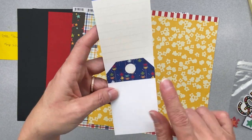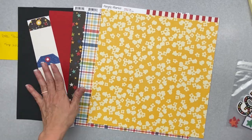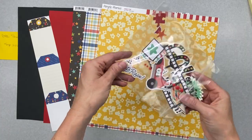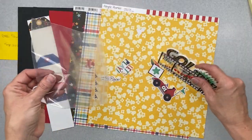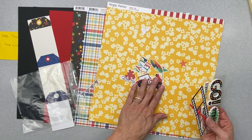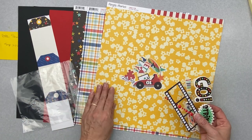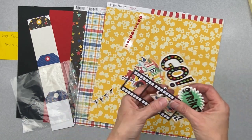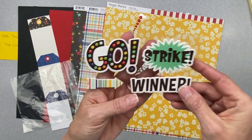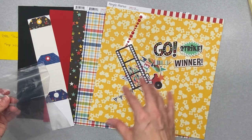So depending on what your gig is — that looks kind of like asteroids or centipede. Let's see what's in the baggie — I see enamel dots, so that makes it super sweet. I have all kinds of die cuts. Love this little bumper cars one. I've got red enamel dots. And then I've got these foam pieces — the words go, winner, strike, and an arrow. So I have the start of a title.